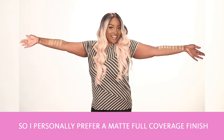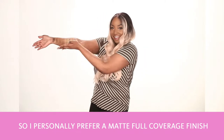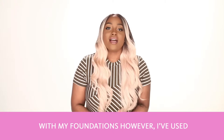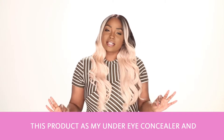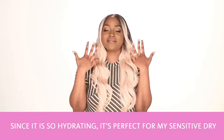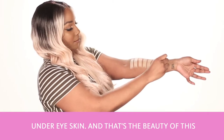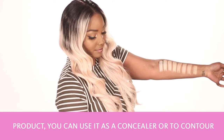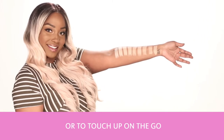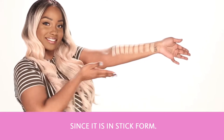I personally prefer a matte full coverage finish as you can see with my foundations. However, I've used this product as my under eye concealer and since it's so hydrating it's perfect for my sensitive dry under eye area. That's the beauty of this product — you can use it as a concealer, to contour, or to just touch up on the go since it's in a stick form.